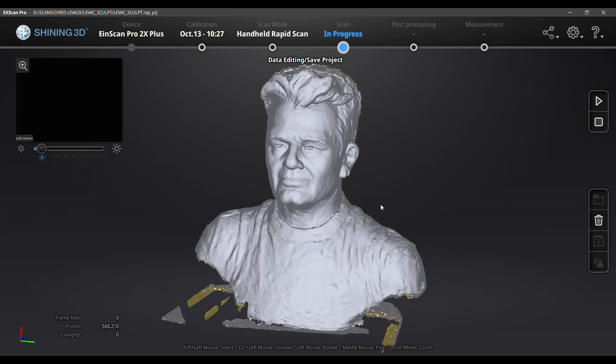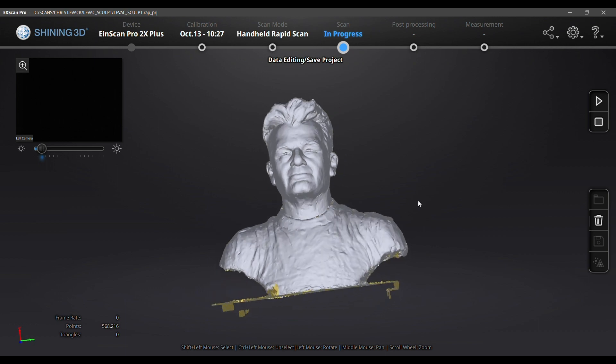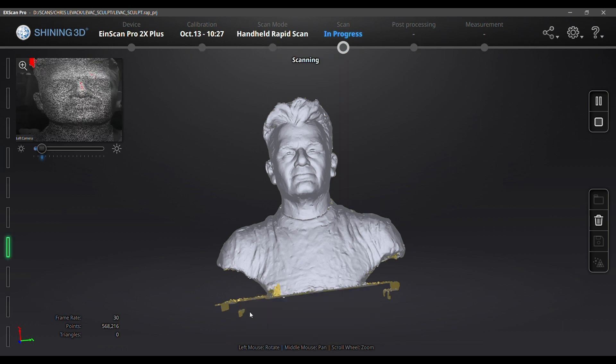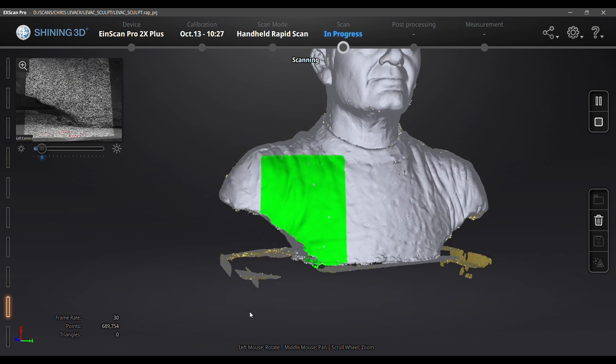I'm checking out my scan data here and I see that there is a little hole in his shirt on the lower left-hand side. You can see that the yellow helps me identify that. Since this is a stationary object, it's easy for me to go back in and capture some more data to fill that hole in.